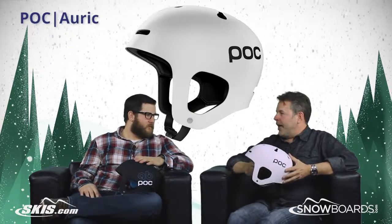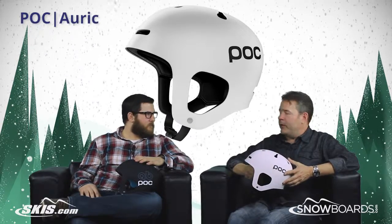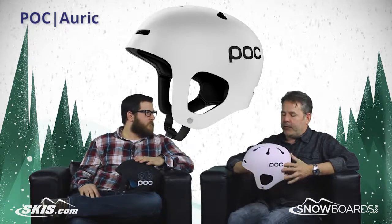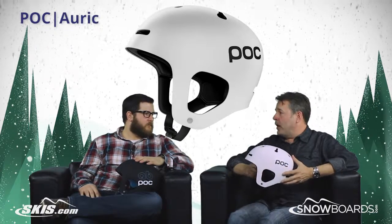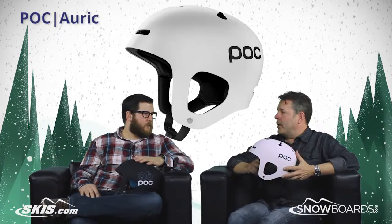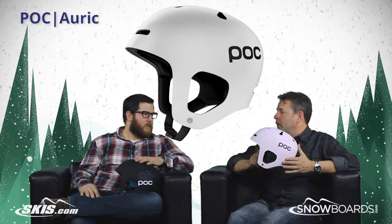Well, it's a whole new shape. We're really well known in the race world and with our race helmets, but the freestyle and freeride guys really want to wear POC, so it's a little different fit, a little different shape, but definitely a different look.